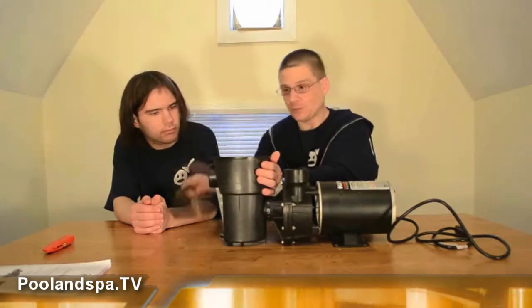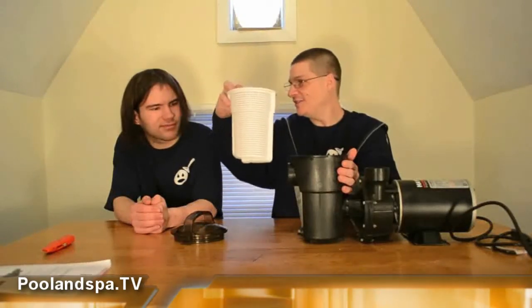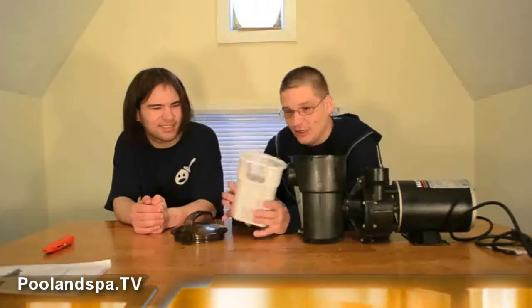Now, inside the pump you might see something else — a little basket. See that? That's pretty cool. You're not using this to scoop the pool. Let me explain something with this. This front of the pump is called the inlet of the pump. This is where water is going to go into the pump.